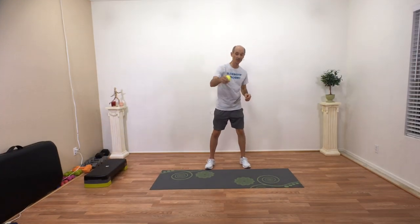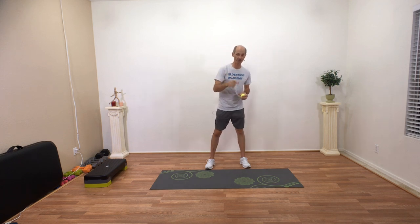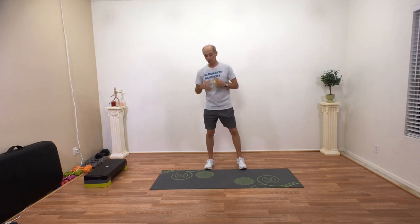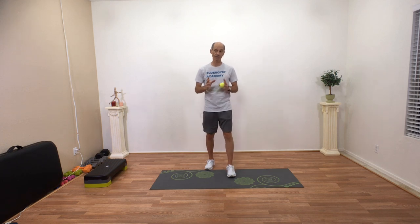Hi guys. Today I wanted to talk about one of my favorite subjects: balance. To balance we need three systems. The first one is certainly our eyes — we can see. If we see the horizon, it helps stabilize and balance us. We also need to feel the ground through our ankles, our knees, and our hips. And that sense of knowing where the ground is is another system of balance.